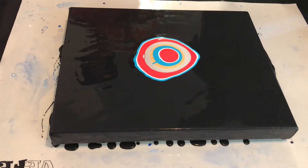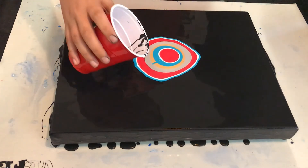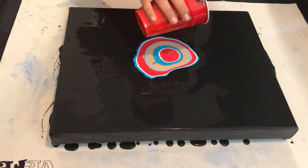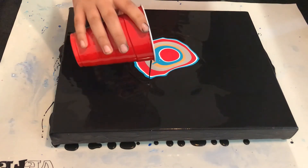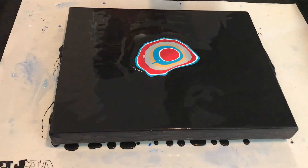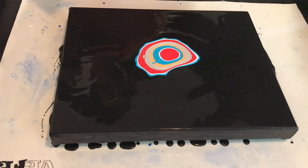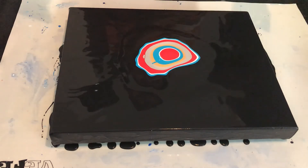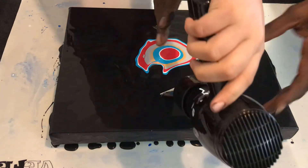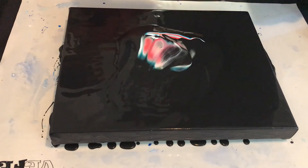Now get your other paint. Pour it around. All right, that's good. Now here comes the magic. Remember, blow this way. Higher blow — on low. Back on low. And then pull back. Face it over here, get it over here. Let me show you.